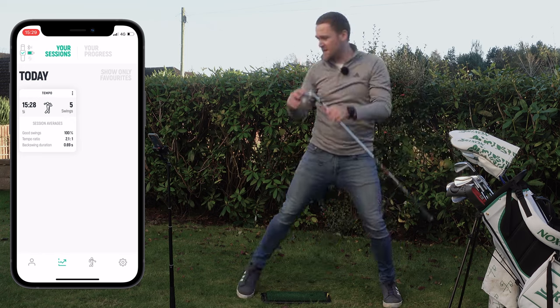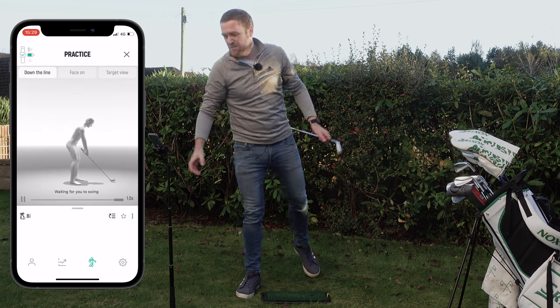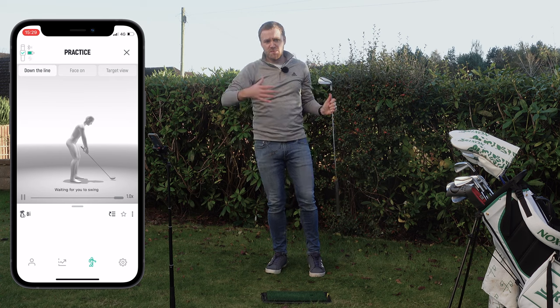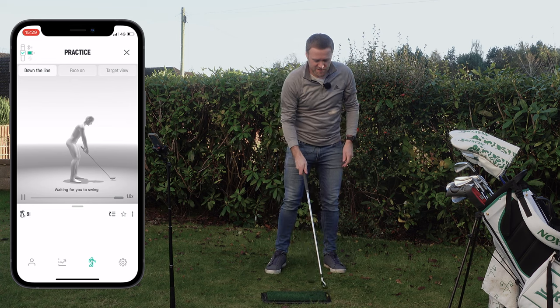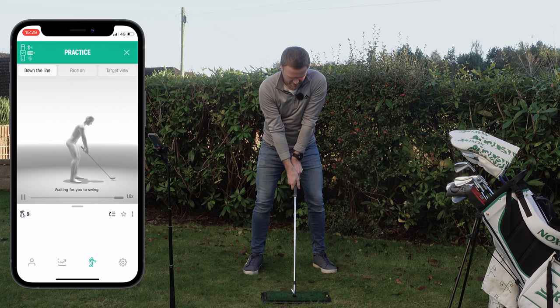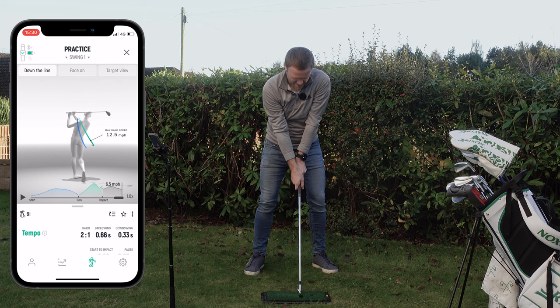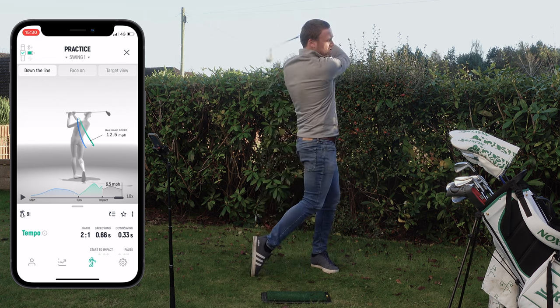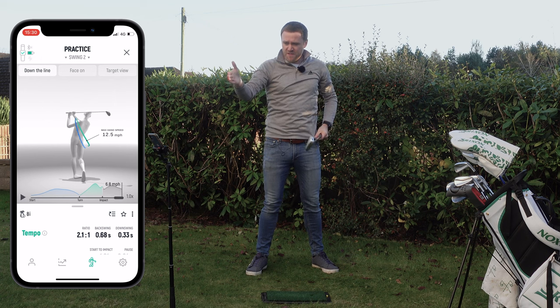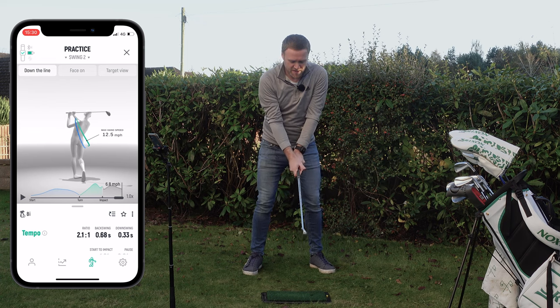Let's make some swings now with the eight iron. I need to jump in here and change this to the eight iron, then make some tempo swings. What's really good is it actually bleeps whenever it's recorded — you can see it on the app and the audio comes out to tell you the key metrics. Tempo ratio: 2 to 1.